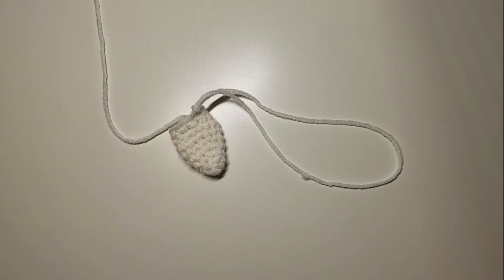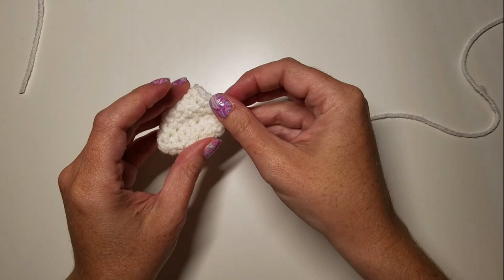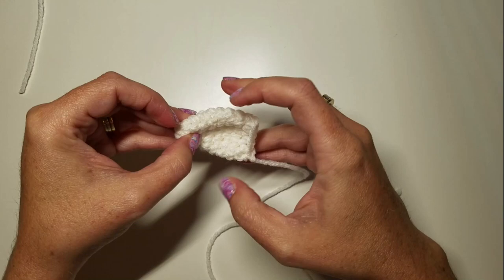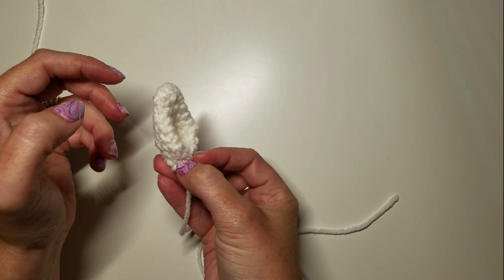Squish the ear flat — it's in factors of three so it's going to curve slightly. When we attach it we're going to pinch the ends so that it stays nice and curvy. Make one more ear and then we can keep going.